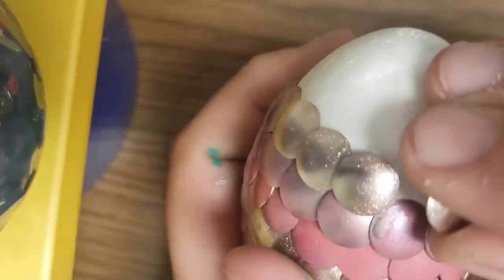This process will take you a little bit of time because there's a large amount of pushpins, but once you're done you'll create a magnificent looking egg.